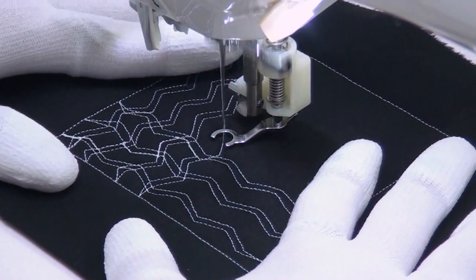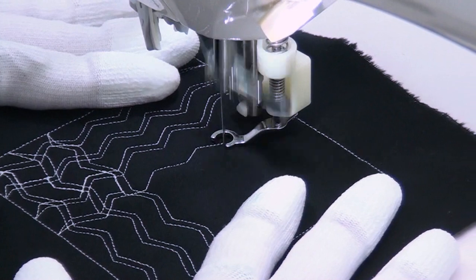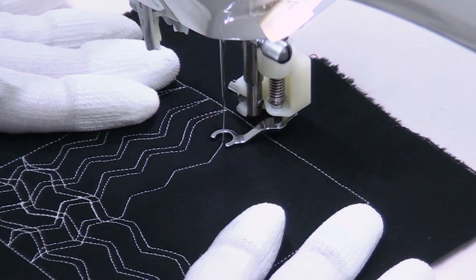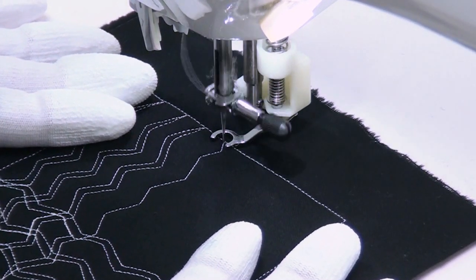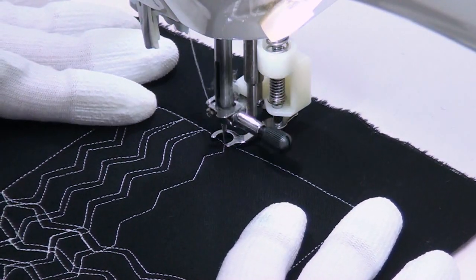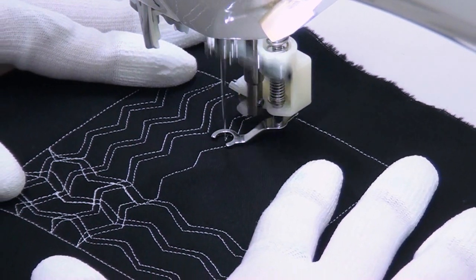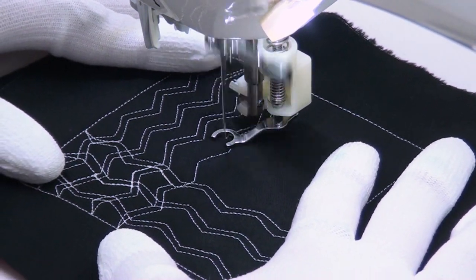You'll notice that when I get out here I don't have a line to echo — I'm doing the outer line first. And that's okay. Part of the cool part of overlapping designs is they're a little random. So it's okay if the lines get a little closer together or a little further apart, or the line doesn't look exactly like the line before it.